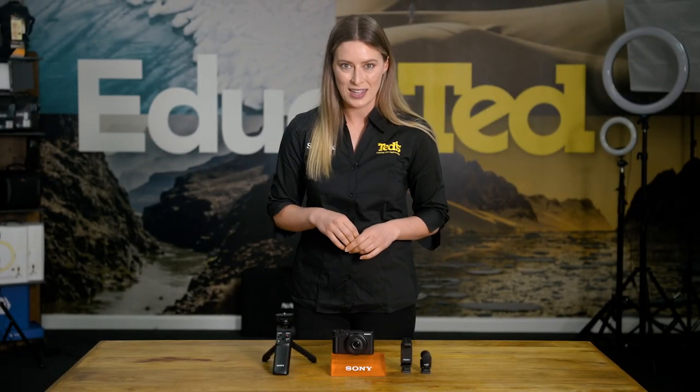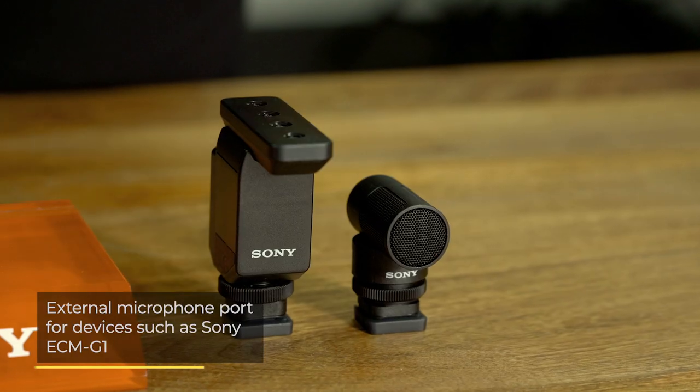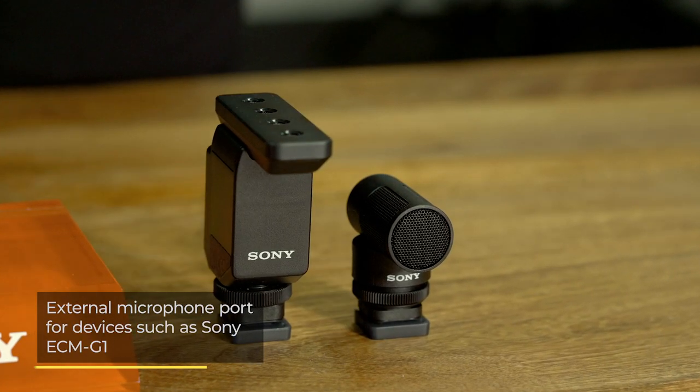Want to push your audio to the next level? The ZV-1F also includes a microphone input, so you can put your favourite external device to good use.